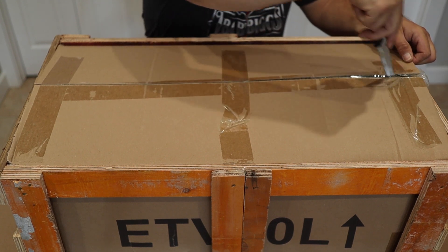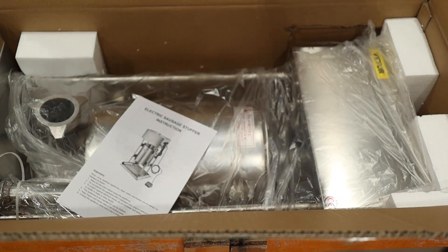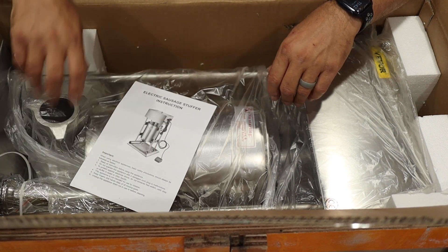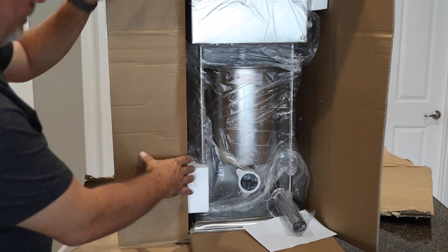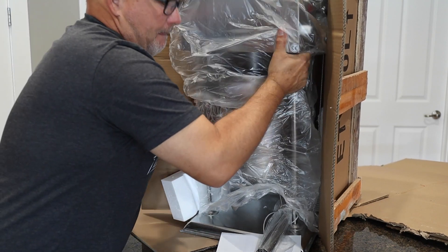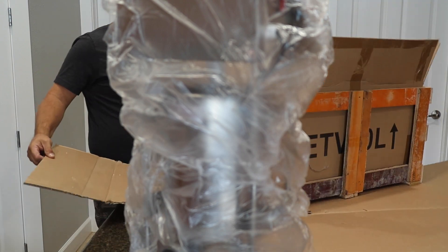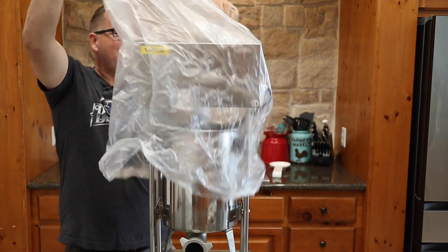We got all that wood off the top. We're going to see if we can get this thing out without having to take all the crate apart. Got some styrofoam on top — another layer of protection. There's the stuffer. Let's see if we can get it out of here. We got it stood up and slid this heavy sucker out. Got it out of there successfully — it's heavy, and I tell you, it is huge.